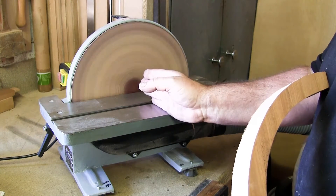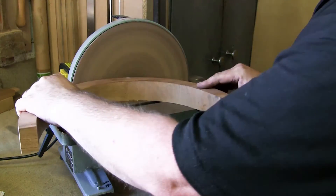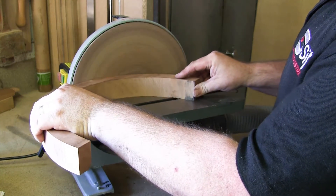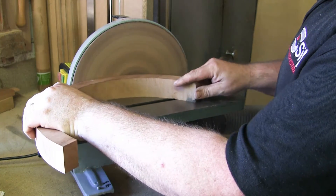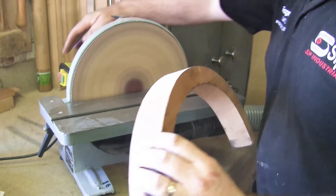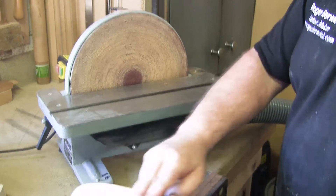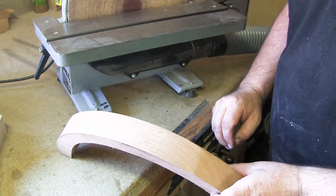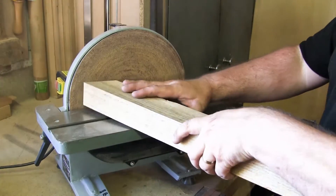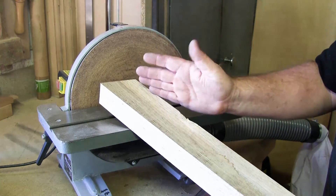Always work from the centre of the disc to the left hand side. You can see the quality and how quickly it brings the work down to a nice smooth finish. Angled cuts or square section work can be done just as easily, or you can bring a section from a straight edge to a curve.